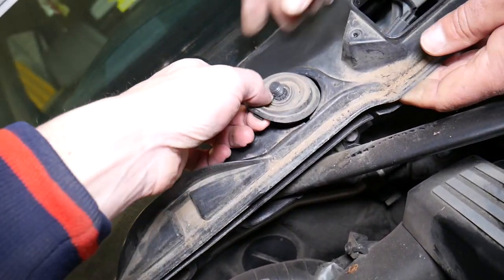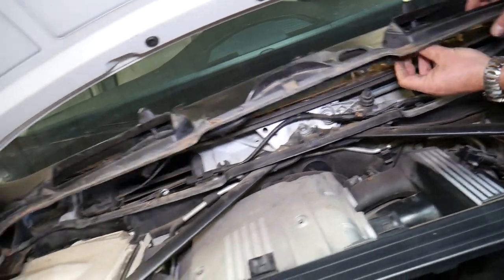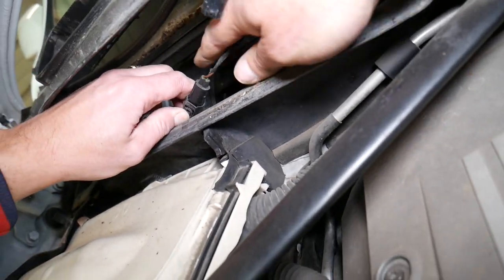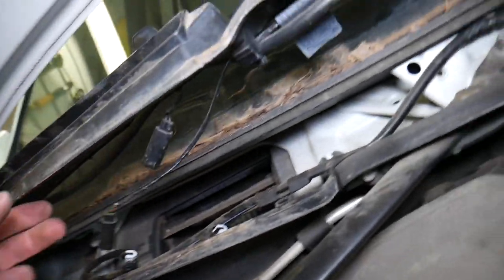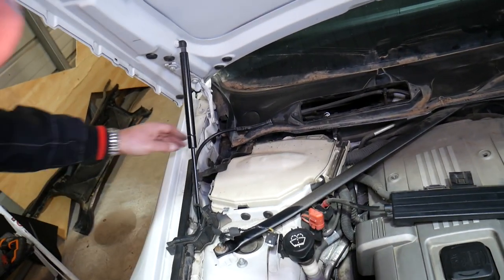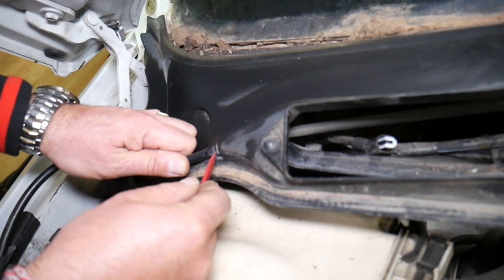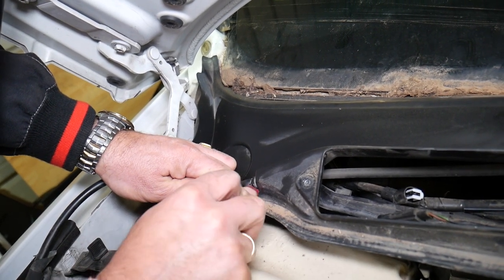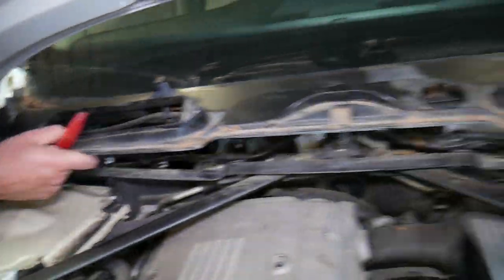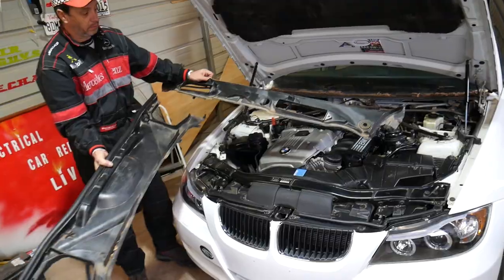We have another wire there holding it in place. The only things holding now are the seals for the wiper arms, so we can lift this thing up and disconnect a few more wires. The only remaining connection is the windshield washer fluid hose right there. We'll go ahead and remove that one — disconnect the windshield wiper fluid hose carefully so you don't break it.